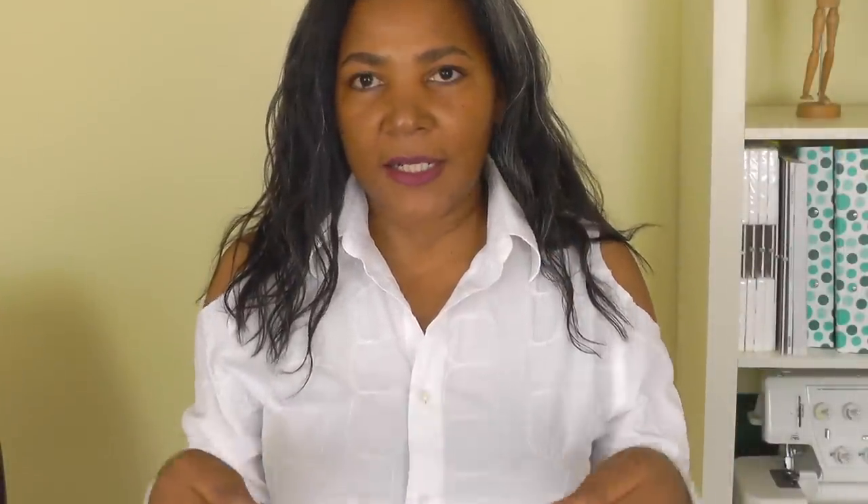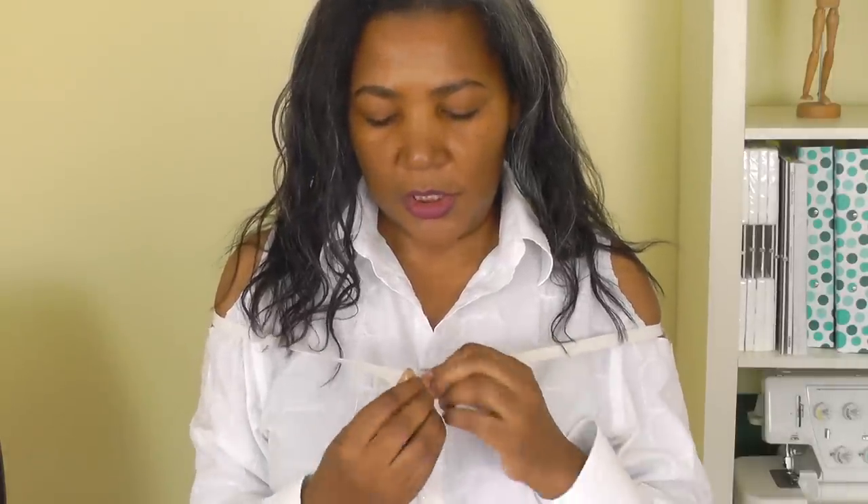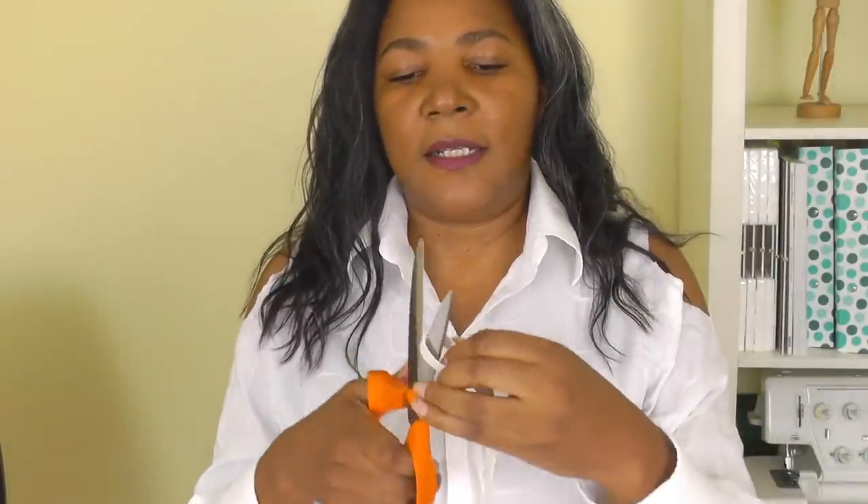Get your elastic and put it around yourself, pulling it gently so it feels comfortable. You don't want to cut off your circulation. It should come just above your breast area. Don't make it too tight — you're better off having it loose, and once it's inserted into the shirt you can always adjust it. So I'm going to cut it here.